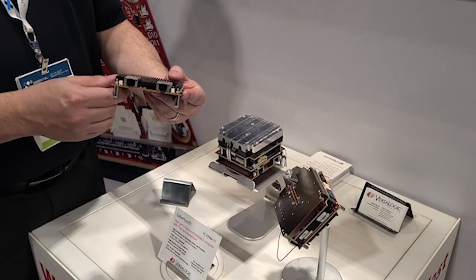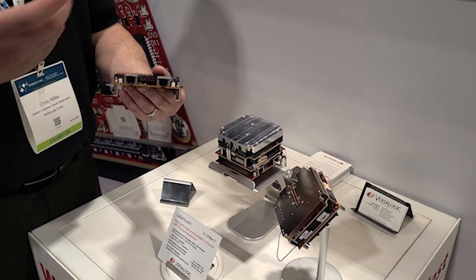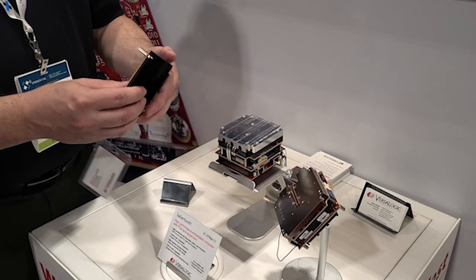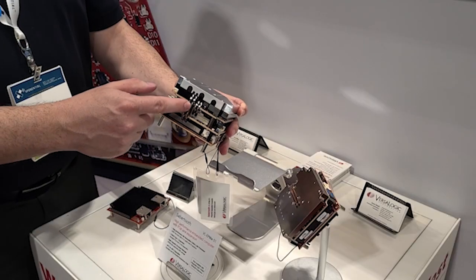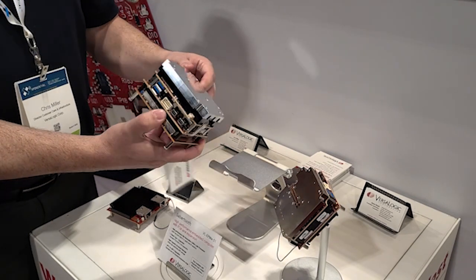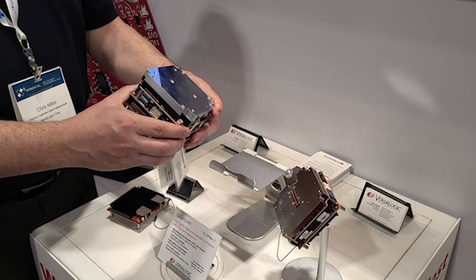It's a dual 10 gigabit Ethernet module with two RJ45 10 gigabit ports, so no need for SFP sockets or SFP modules. This plugs into that same BY-16 connector and provides you with two 10 gigabit Ethernet ports. It comes in both an air-cooled version as well as a version integrated into the SabreTooth module using the same integrated heat pipes up to the passive cooling plate, in a dense, very compact solution for customers.